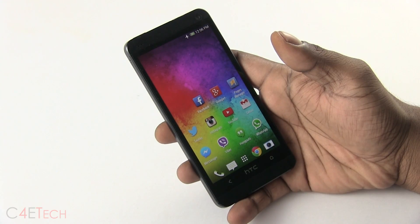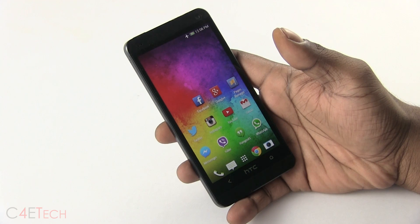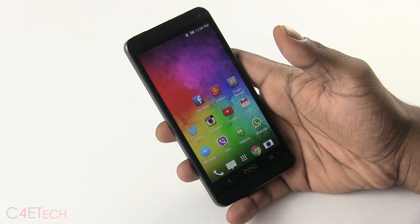Hey guys, Ash here from C4ETech and in this video I'll be showing you how to flash the Viper 1 ROM for the HTC One.